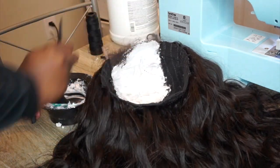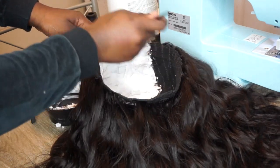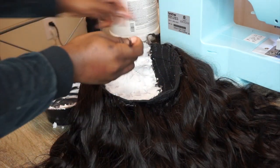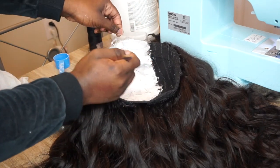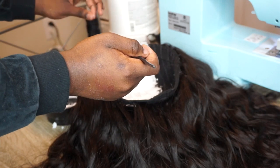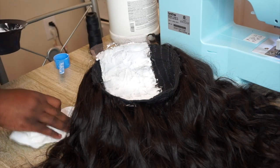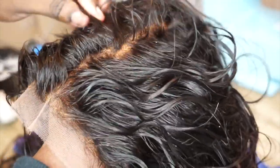Once I'm done applying the bleach, I let it sit for about 15 to 20 minutes and I just keep checking on it to see how far it's developed. I rinsed out the bleach using my Shimmer Lights toning shampoo to get some of that brassiness out. I did not wash the whole wig — I just shampooed my knots.